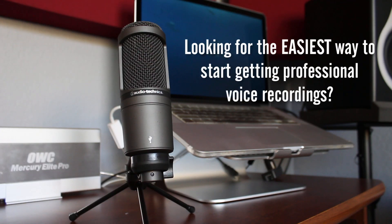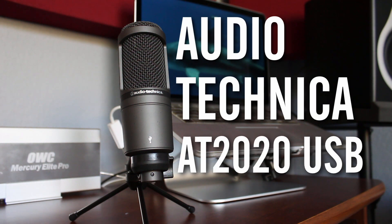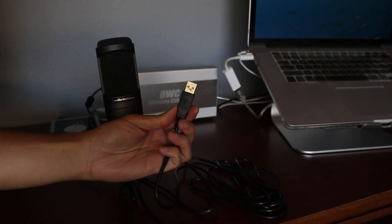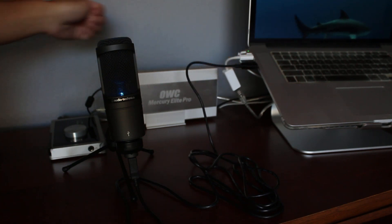Looking for the easiest way to start getting professional voice recordings? Introducing the Audio-Technica AT2020, which is one of the top-selling USB microphones today. All you have to do is plug it in and start recording. Stay tuned to learn more about the AT2020 during this in-depth review.